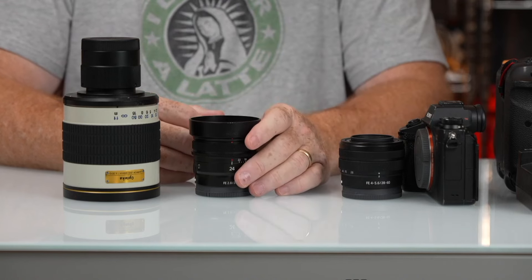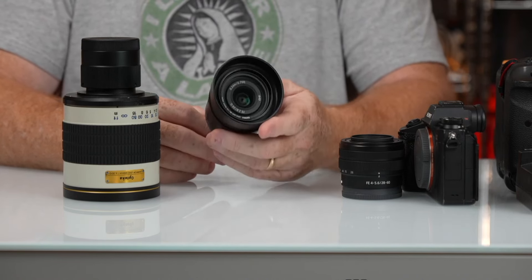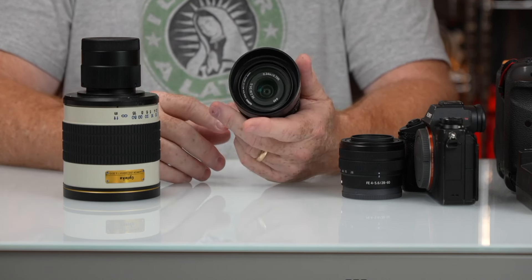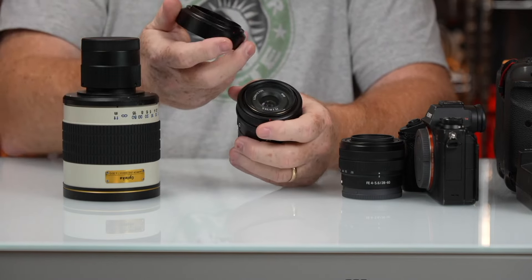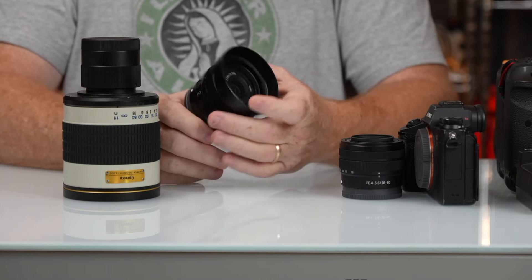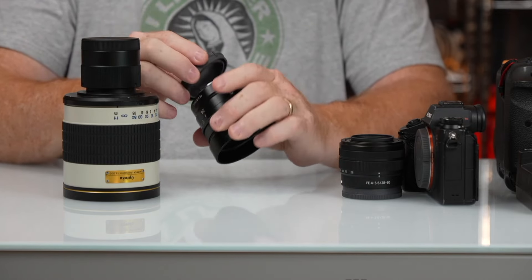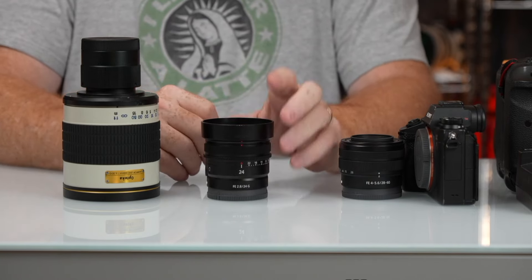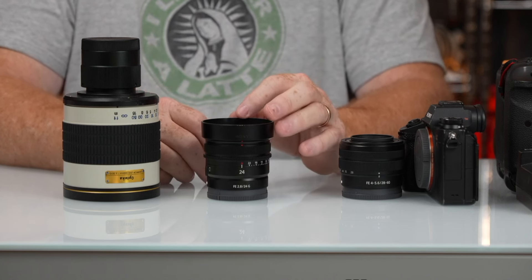I have two additional items that I just made the snap decision to move. I hate to part with this, but this is my 24 — my own lens. This is my 24mm 2.8 compact prime with the hood, the Sony hood, which is really well made. It's had a filter on it since I bought it; it's in perfect condition — not a scratch on it, and the rear element is perfect. I'm selling it primarily because I just didn't use it that much, and I believe the new 24-50 G is going to take its place.